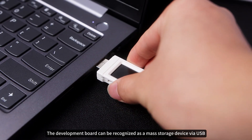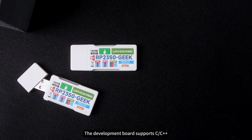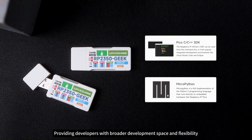The development board can be recognized as a mass storage device via USB, facilitating drag-and-drop program downloads. The development board supports C/C++ and MicroPython languages, providing developers with broader development space and flexibility.